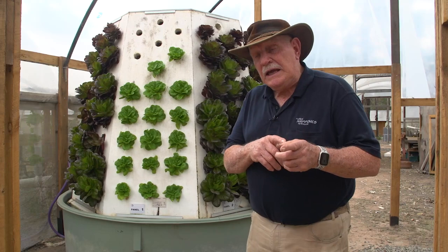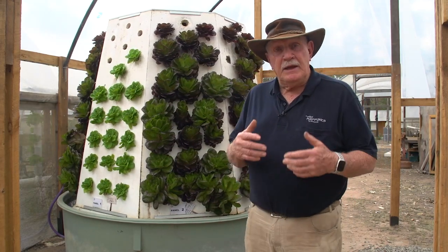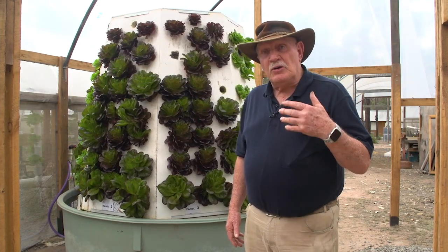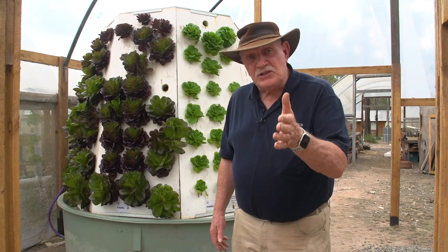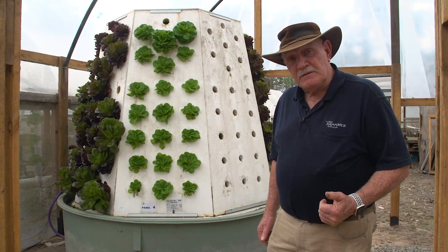This is included now in our aquaponics design course. We've already filmed it two or three months ago when we first built this thing. We're going to be doing constant updates, and when we do updates, we get new information and pass it on to you, our students, so that you can benefit from it. The carousel — what do you think? Fantastic, isn't it?